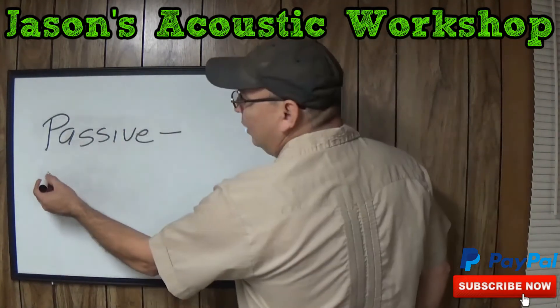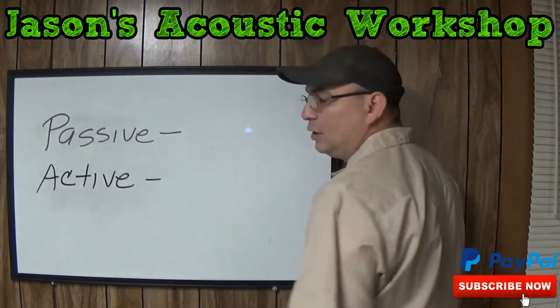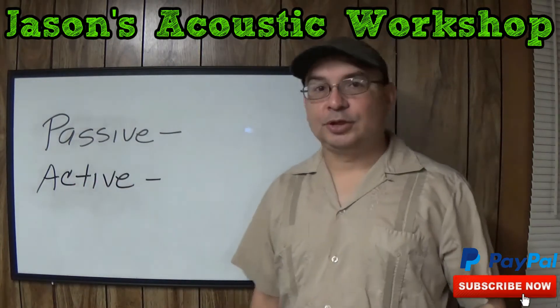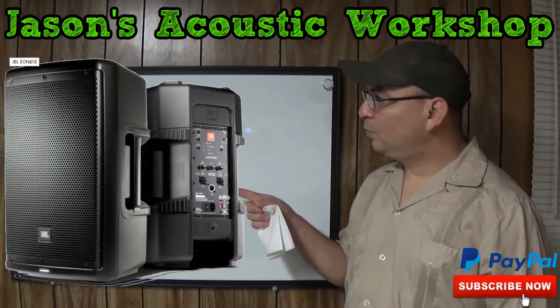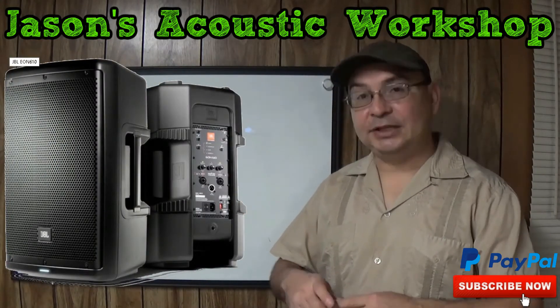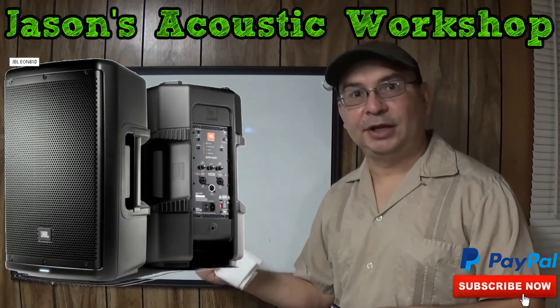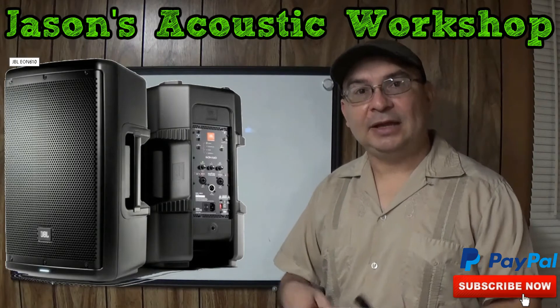Now, you have active speakers. Active speakers are speakers like this one right here that have a built-in amp. So you don't need any type of powered device to power it. All you need, basically, is to plug it in, hook it in the back, and off you go.